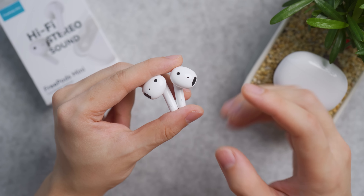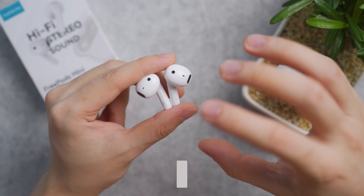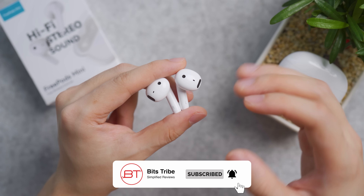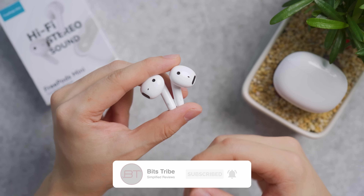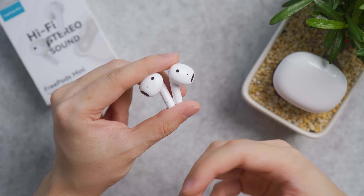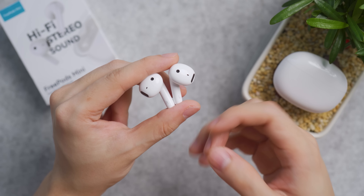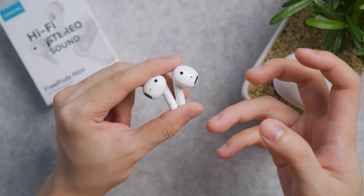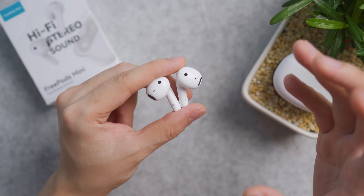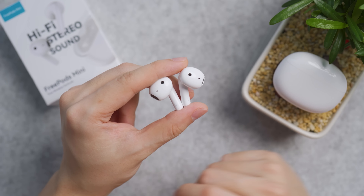The downside is that the bass experience is slightly affected because you lose that sound sealing you typically find on in-ear style earbuds. But for the price, it's suitable for people trying earbuds for the first time to see whether it's practical for them versus wired earbuds, or you can buy this in bulk for company gifting — give them all the same gift so you're known as the fair person.